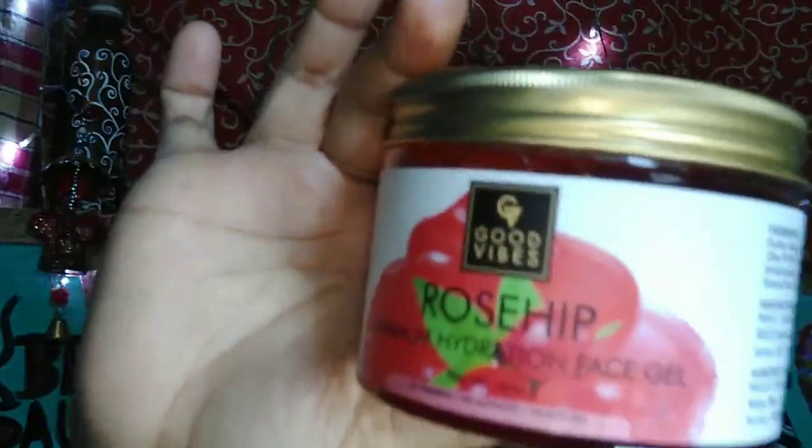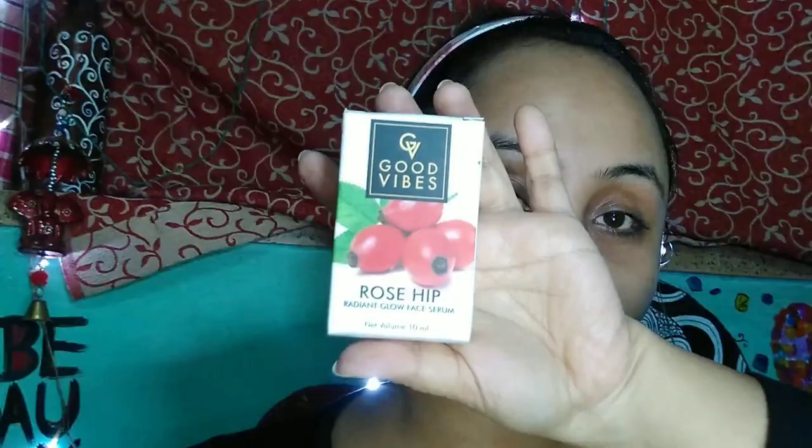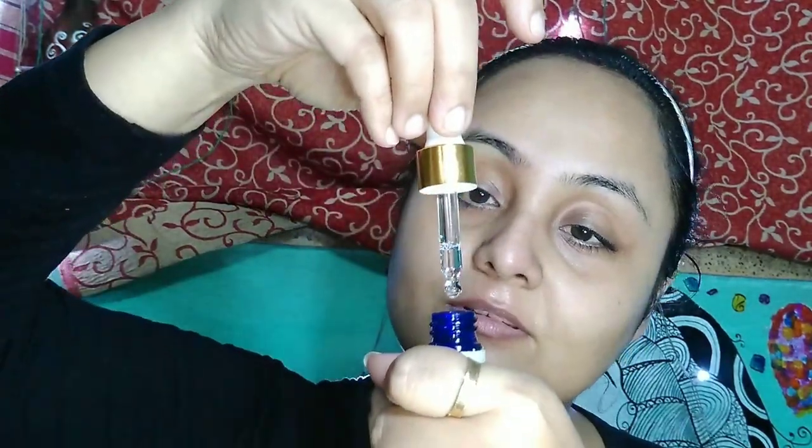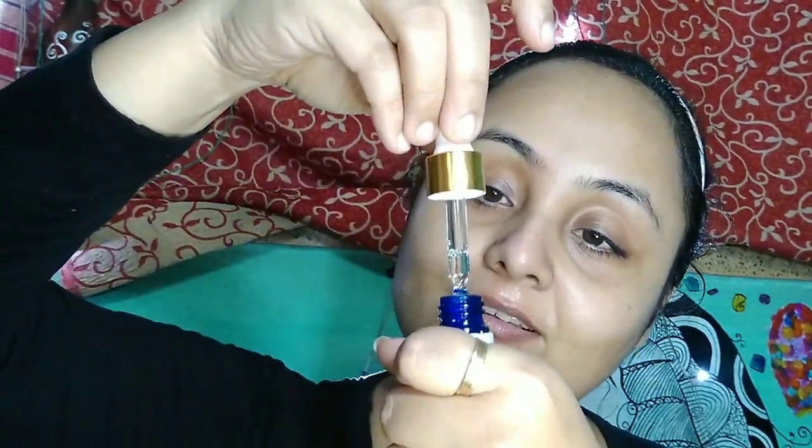After toning my face, I am going to use my Rosehip Facial Gel as a moisturizer. Then after a few minutes, I am applying my Rosehip Serum — this is also from Good Vibes — 3 to 5 drops, massaged on my face.